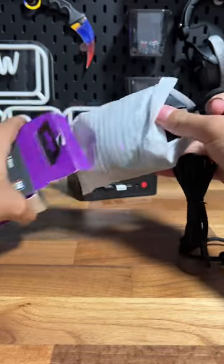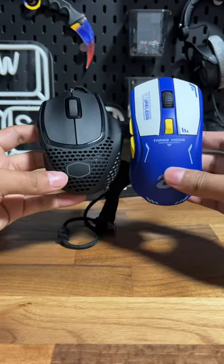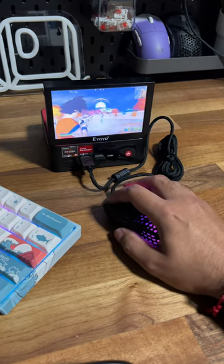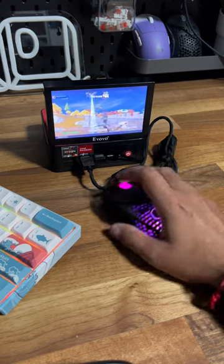I was expecting it to be a lot smaller to be honest. I mean, there's got to be a smaller mouse out there — we've got to find a smaller mouse.